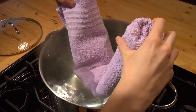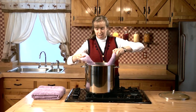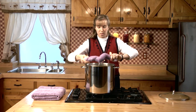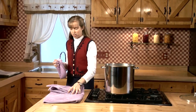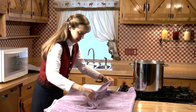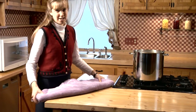Dip the towel in the middle into the boiling water, holding the ends out so you don't burn your fingers. Lift it back out and squeeze it. Once you've squeezed it, take your towel and open it up. Carefully open back up your fomentation and now it's ready to use on the patient.